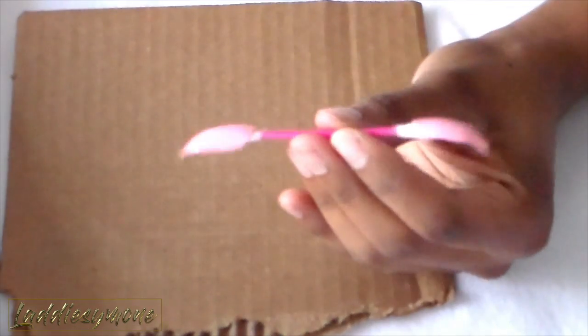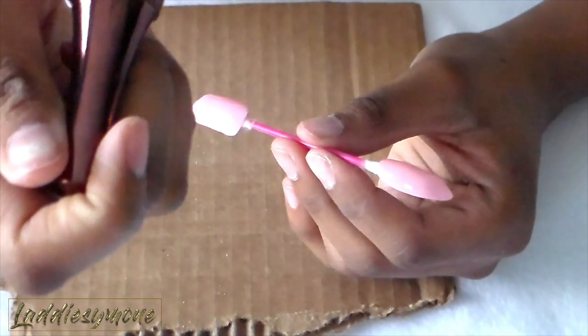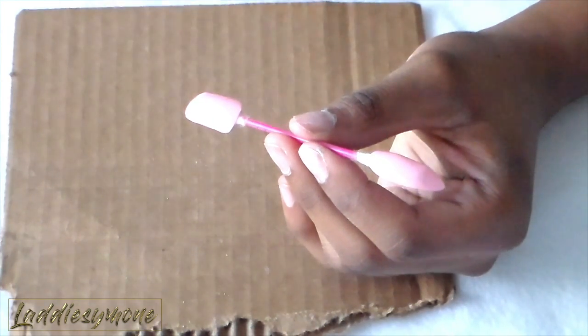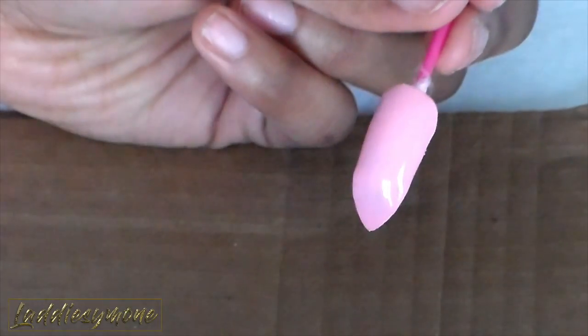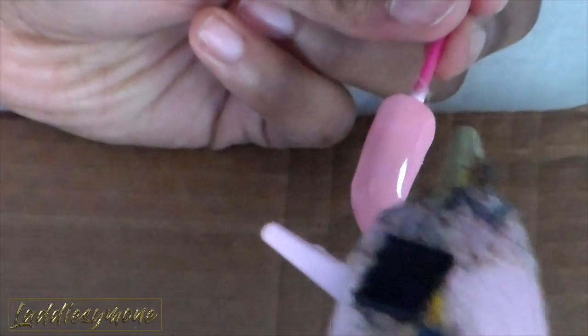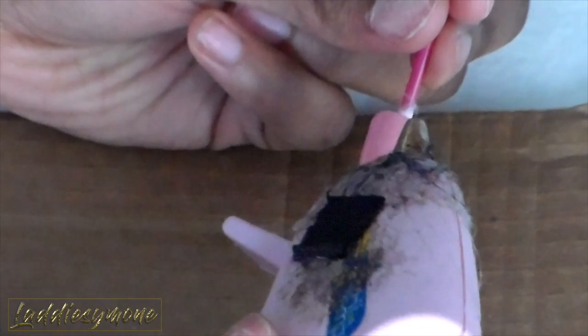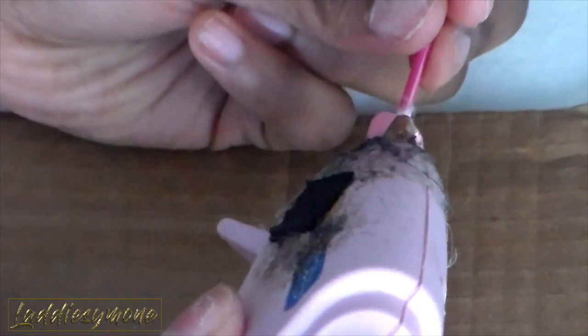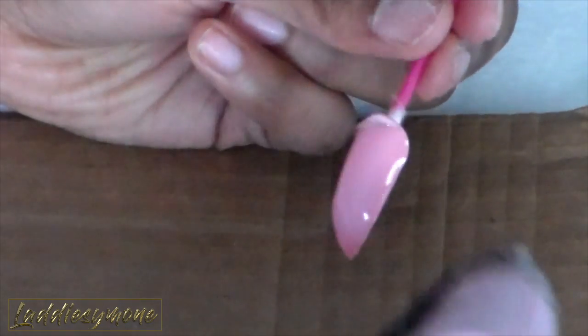We're going to go ahead and get started. Starting with curved nails, I just use this Macaque baby pink nail polish to polish the nails. I'm going to take a glue gun and spread the hot glue in a diagonal motion. Press the glue gun very slightly — you don't want too much pressure — and make a diagonal line across the nail, turning the nail as you go.